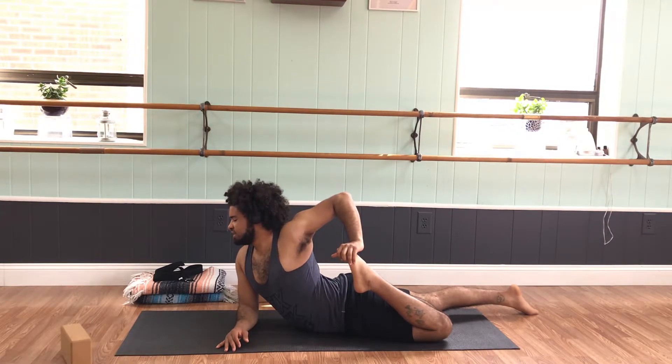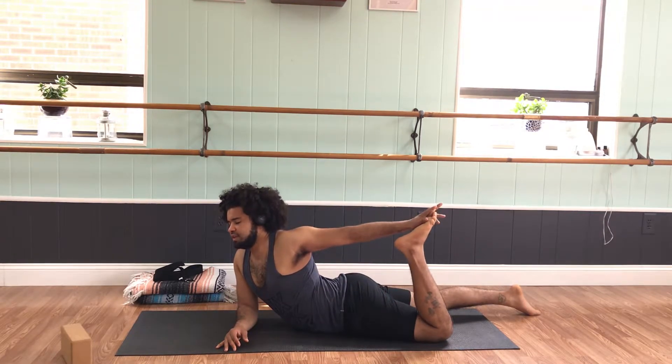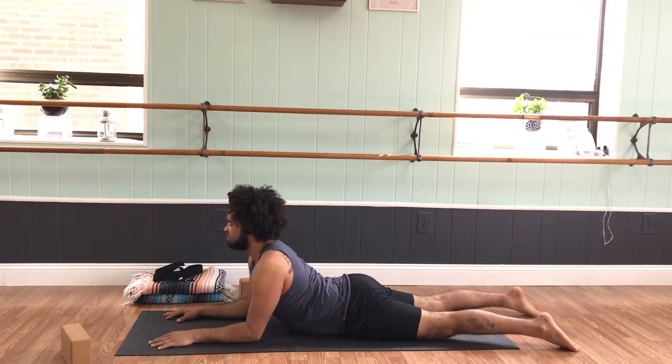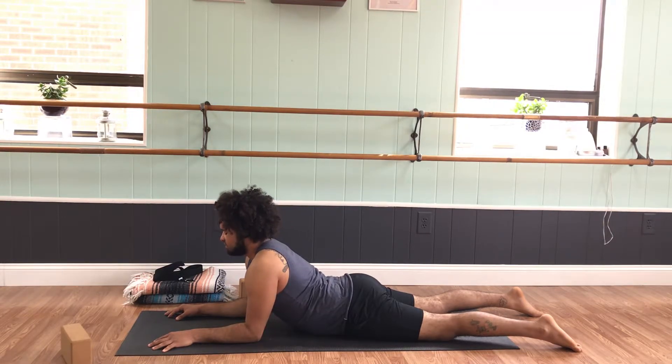Breathe into that left quad. Take a couple more rounds of breath, then slowly release the left leg. Come back to center, find your sphinx. Take a couple moments there — notice maybe the hips are more grounded, there's more release in the lower back, maybe the legs feel longer. One more round of breath, one more exhale.